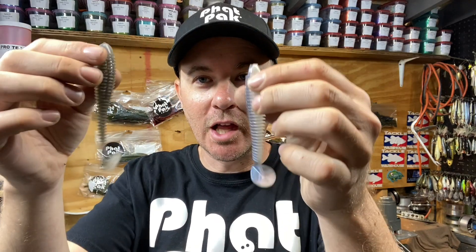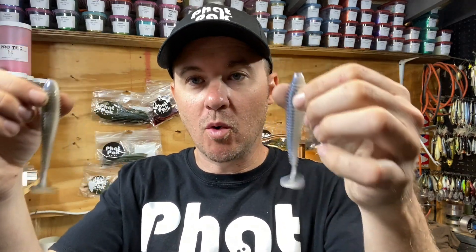Action is probably one of the most important characteristics — what the fish see, how lifelike it is in the water. There are days where you need something with a tight wiggle and days where you need a wide side-to-side wiggle. There's not really a right answer.